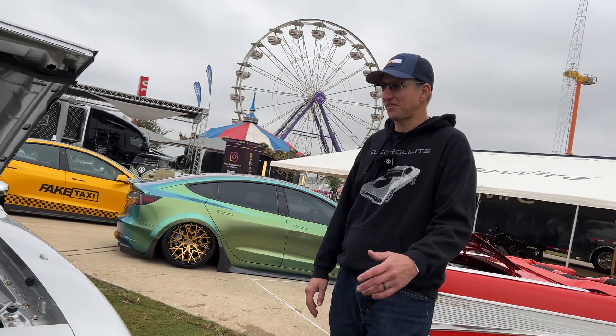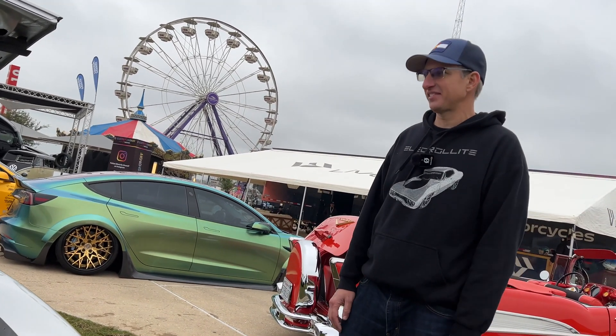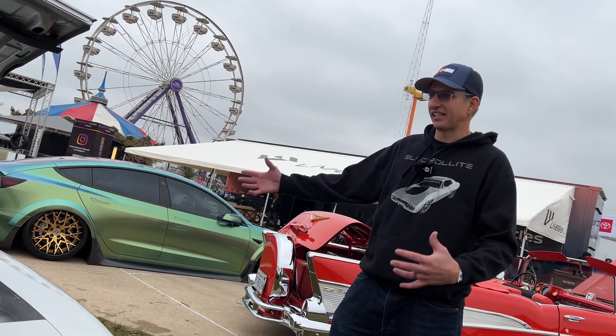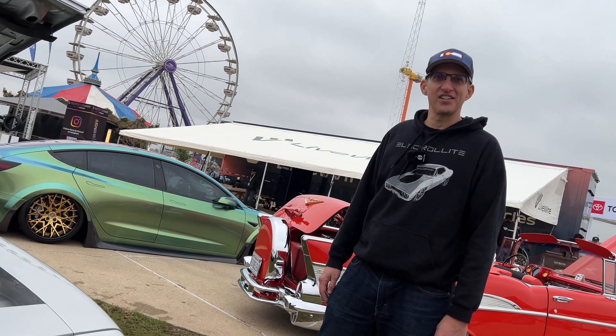I like them all — the Chevys, the Fords. That name, Mr. Mopar Man, has stuck with me for decades. But big cars — I just like big classic American cars. That's my spot.